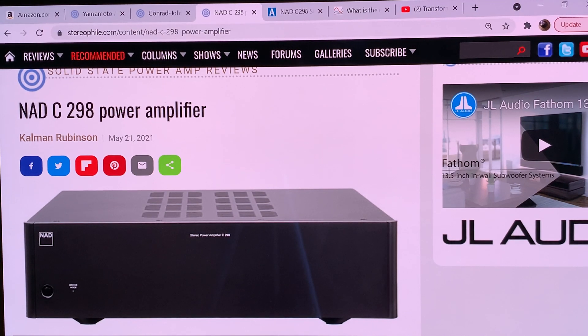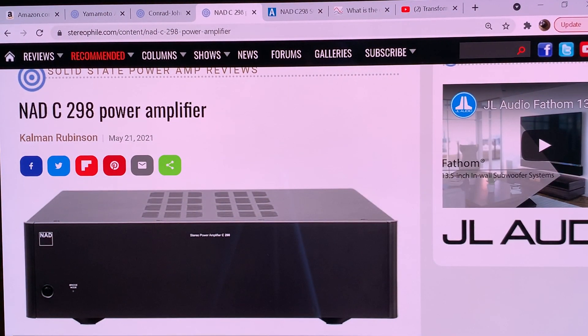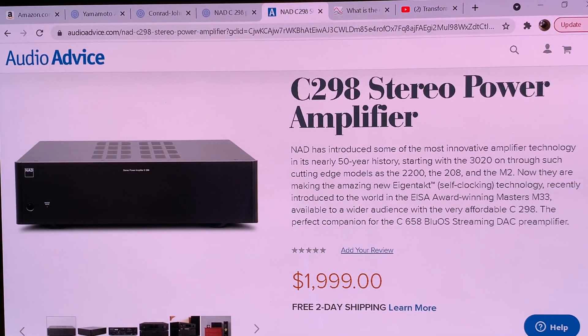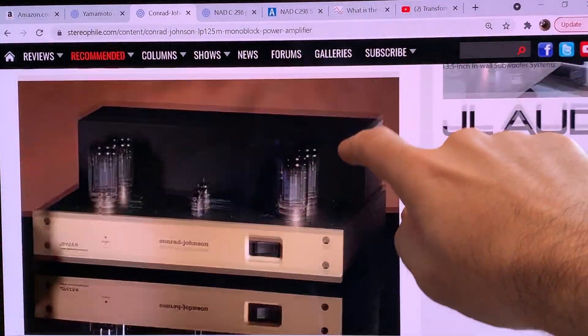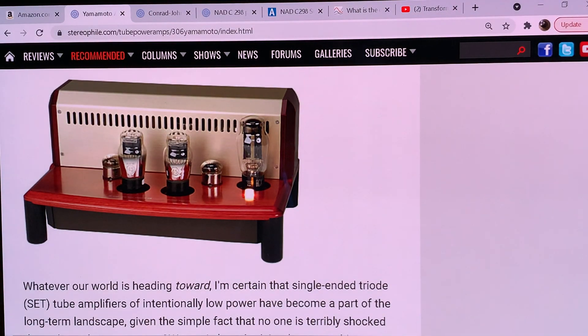That's why I'm using these three specimens. The NAD represents present and future technology — it's not a cheap Class D amp, it's around $2,000 here in the US. The CJ is much more expensive, quite a few thousand dollars as a monoblock. And the Yamamoto is around $3,000 or so, though I'm not sure of the current price. These are really good specimens for comparison.